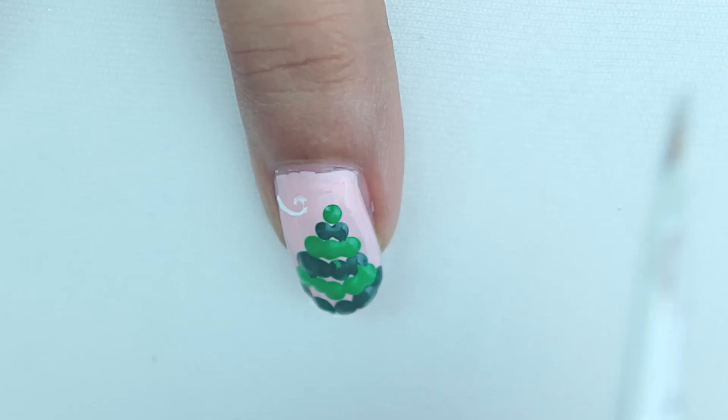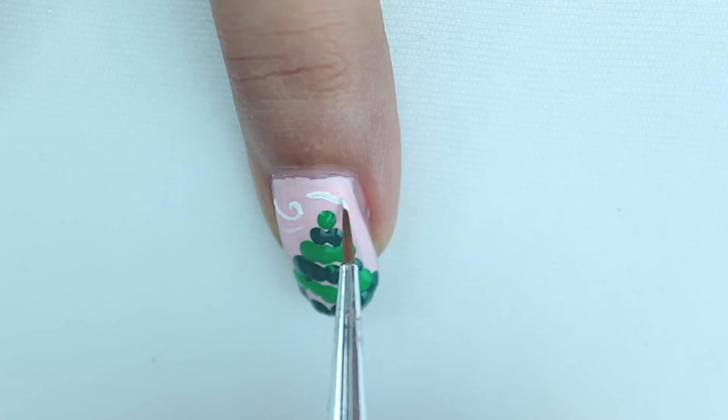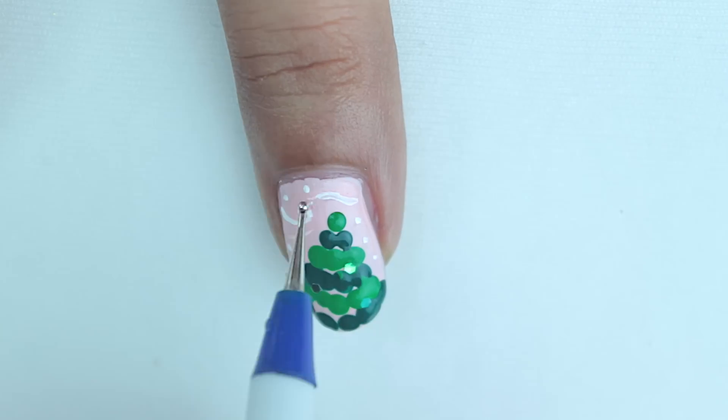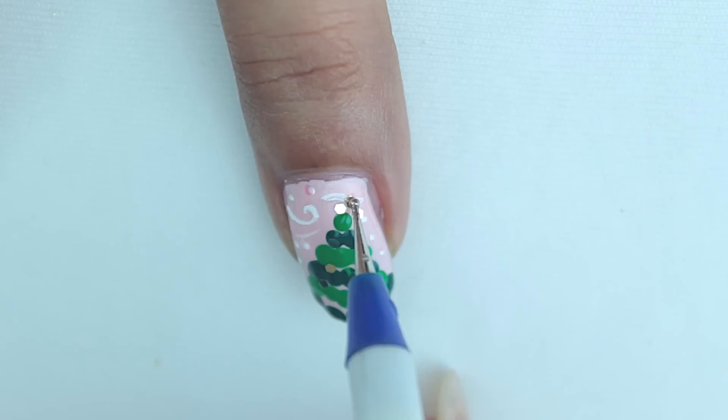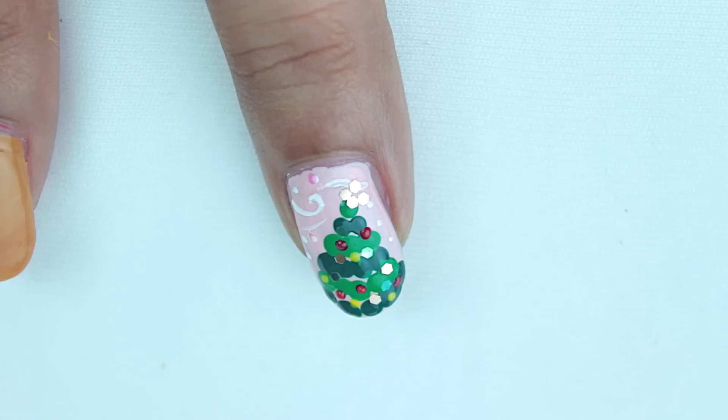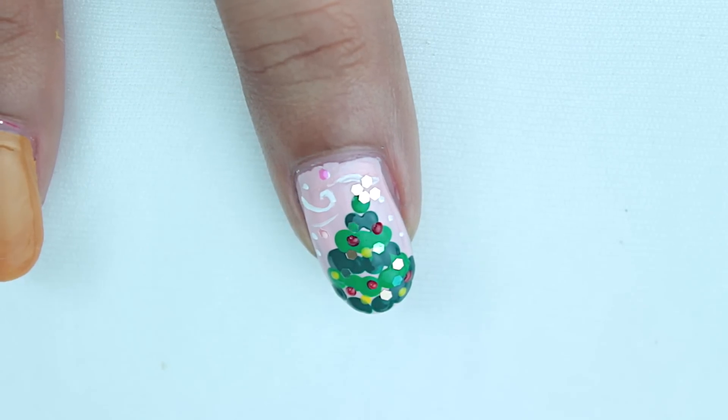To make it look all windy, cold, and snowy, add a couple of swirls and dots here and there. Then decorate our tree by adding tiny glitter chunks and red and yellow color blobs to make it look all cute — and that completes our Christmas tree.